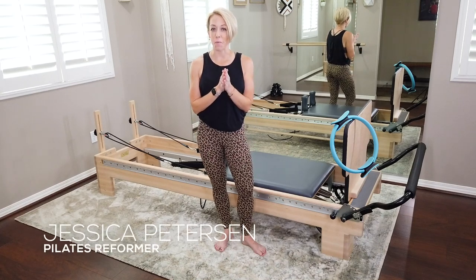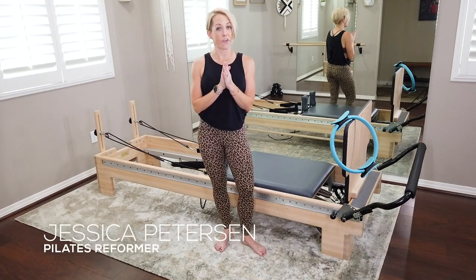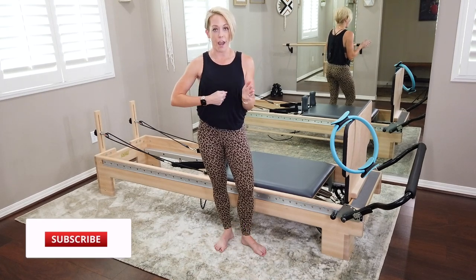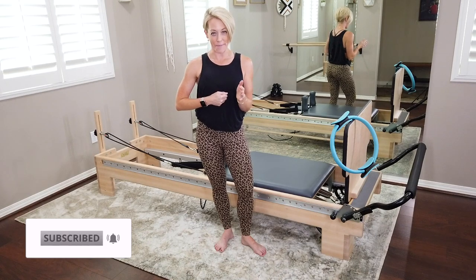Hey guys, welcome to another Pilates Reformer workout. We're gonna hit the full body today, a little bit of everything, that deep core work as always. We're gonna drive from that powerhouse right at the center of the body.